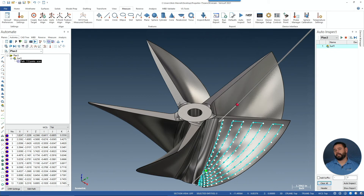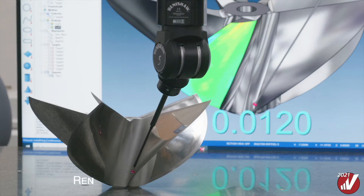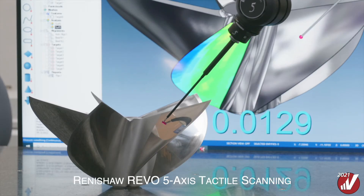What I've just shown you is unlike any traditional CMM programming. Automate is an easy-to-use, easy-to-learn, object-based, live simulation program that uses click, drag, rotate, scroll, and push-pull commands to quickly program inspection routines, all while maintaining clearances and providing a visual representation of the true path display. And as we just saw, here I'm in simulation mode, and that path will also run when we go out to the live machine.